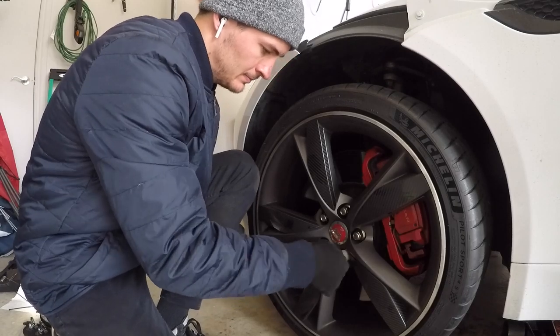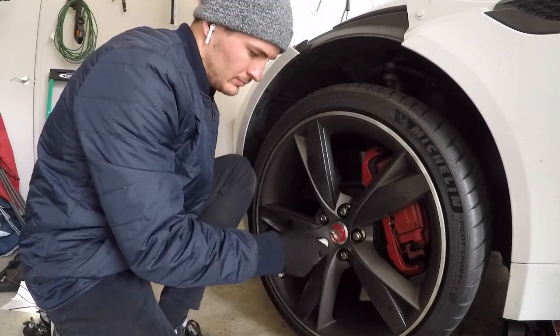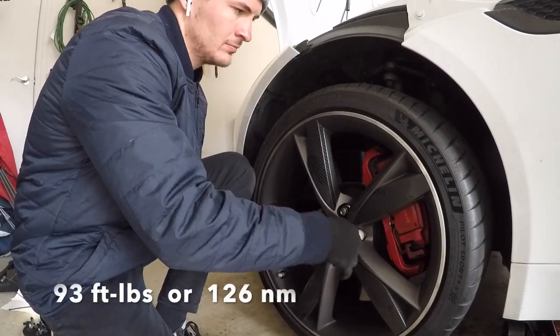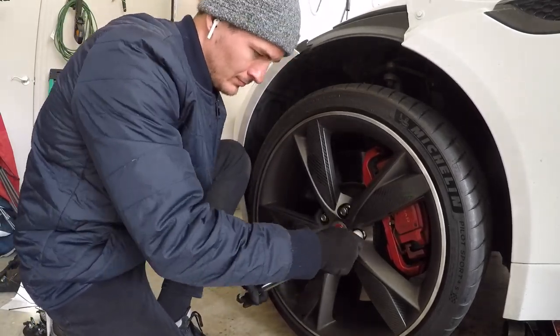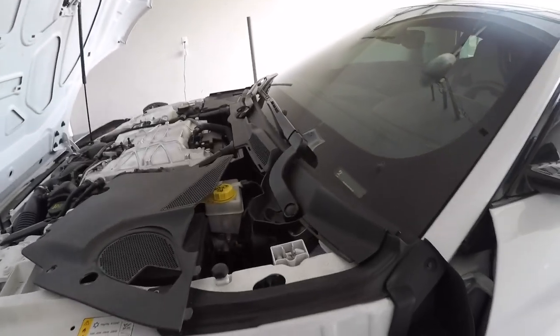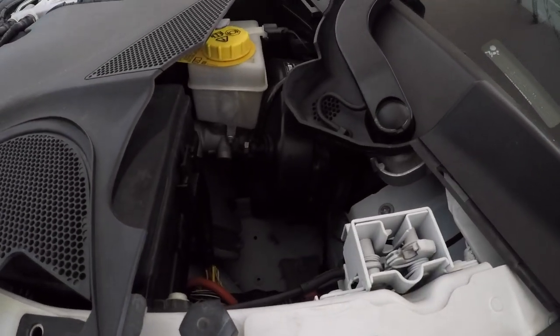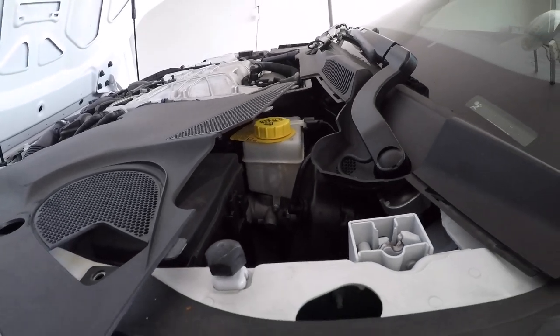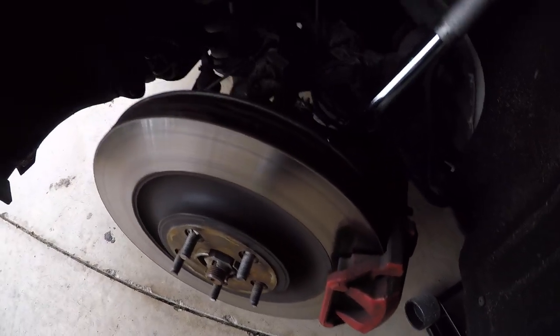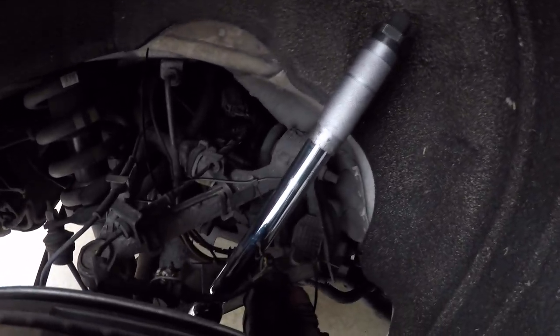Put the wheel back on. When torquing the wheels down, each lug needs to be torqued to exactly 93 foot-pounds — that is the OEM manufacturer-recommended torque setting. Once all set, check the brake fluid reservoir to make sure you haven't gone over.